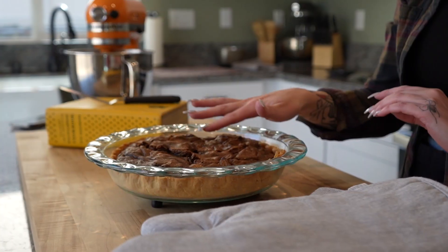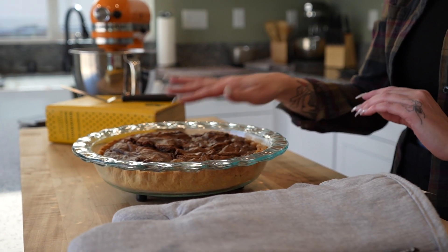We're gonna put this on a wire rack and let it sit at room temperature for about two hours before we cut into the pie.